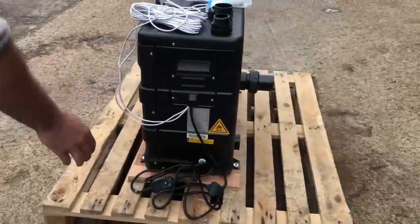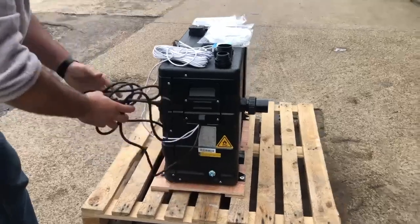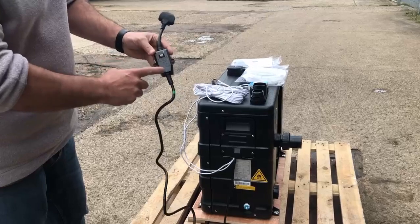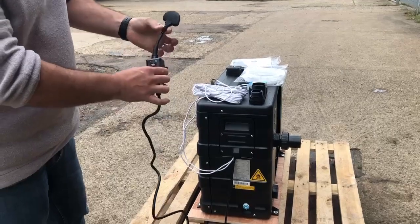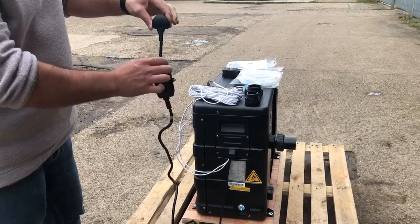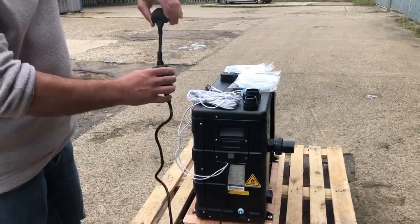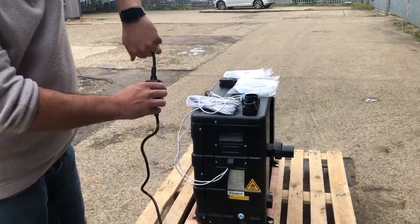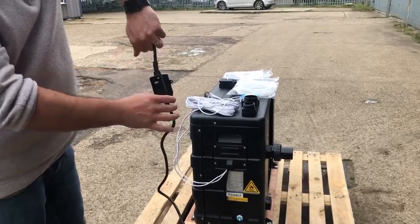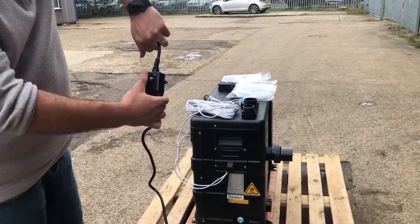On the smaller heat pumps we have a pre-wired 2.8 metre cable with an RCD on the flex and a 13 amp UK plug. This is important because it allows you to put it into an outdoor socket that clamps down, and you're still able to create a waterproof seal around there while still accessing the RCD.